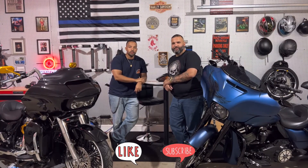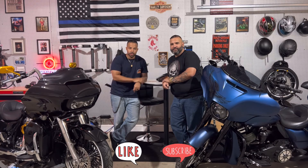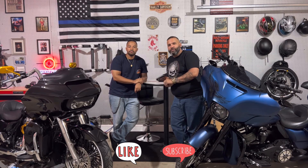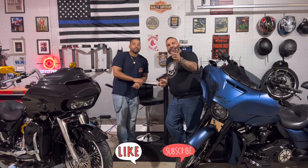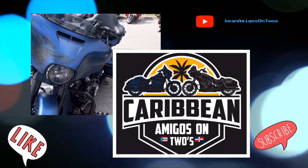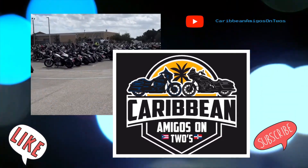Alright guys, thank you for watching our video. Give us a like, comment, subscribe and share. Just follow us on our journey talking to our Caribbean people. If you have any questions or doubts, leave us a comment and we'll be answering. Thanks for watching, Caribbean Amigos — see you guys, follow us on YouTube.